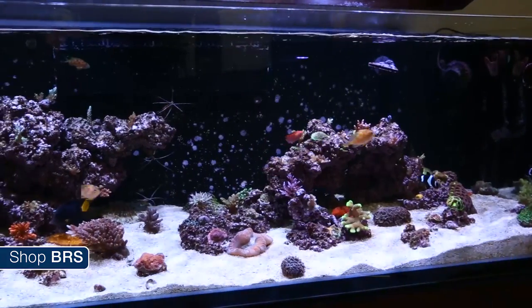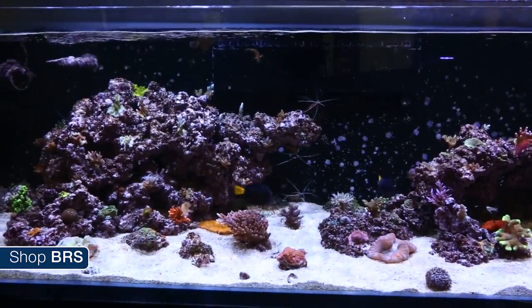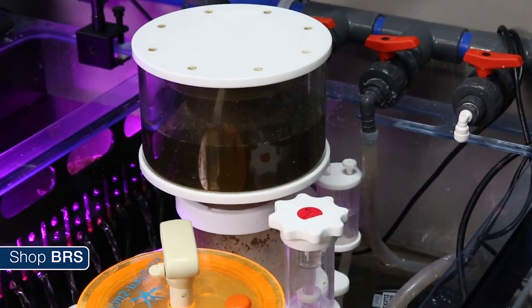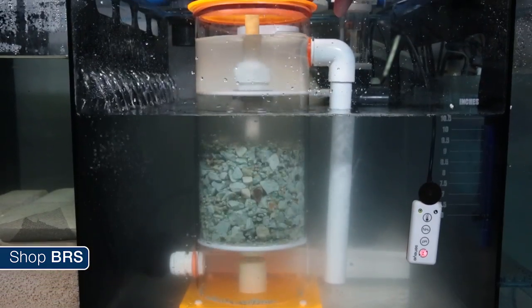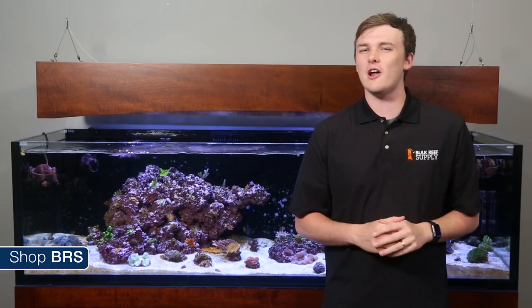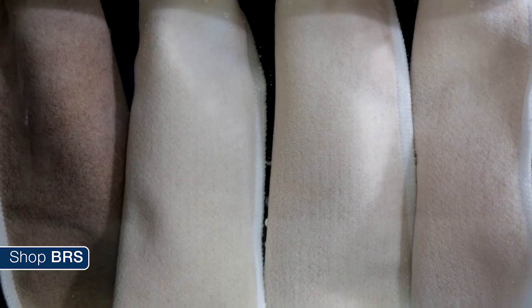The most common advice for tank return flow is between five and ten times turnover. Anywhere in that pocket will work, but it is not an exact science. More or less, all we need to do is heat the water and pass it through the various filters. Higher flow rates will give filtration like your skimmer, refugium, filter socks, roller mat, zeovit reactor, or other equipment a better chance to remove contaminants each time they pass through. However, there is a point of diminishing return where you remove everything you can and longer contact or dwell time might be more beneficial than more passes through the filter.